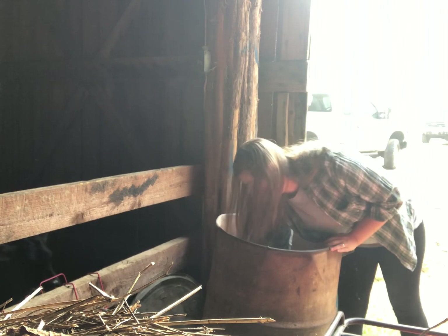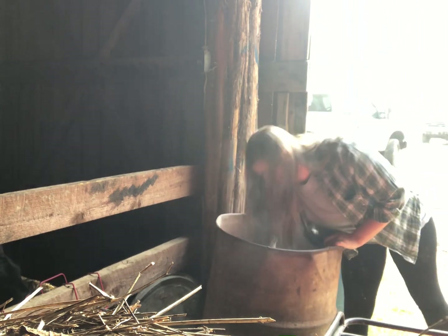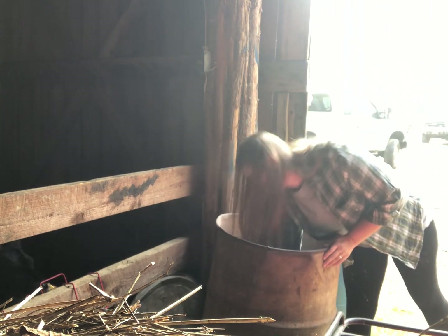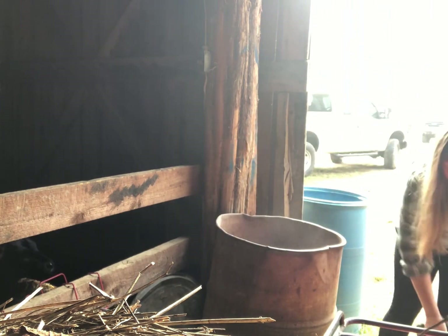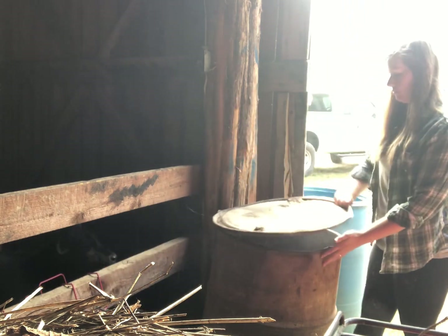Now I've got two milk cows and they both get equal amounts of feed. I give Chloe two scoops and I give Sadie two scoops as well. This is their milk time treat and they love it. I lead one of them up into my handy dandy milking stall.